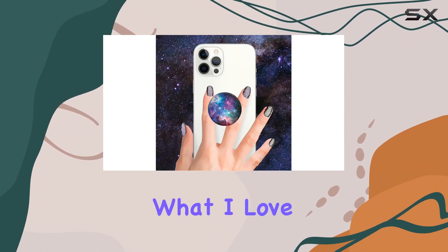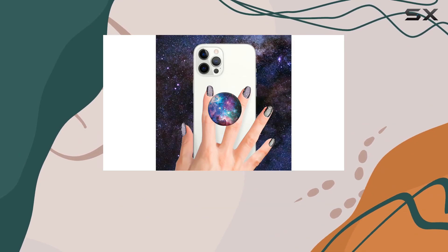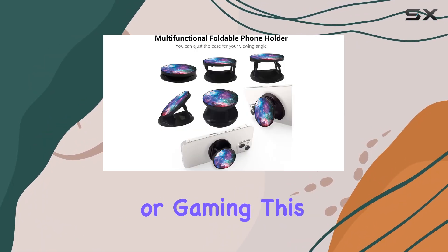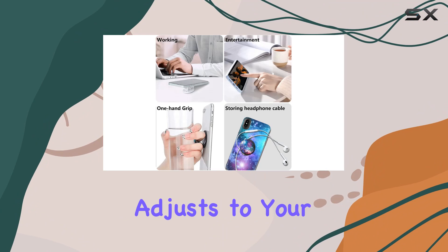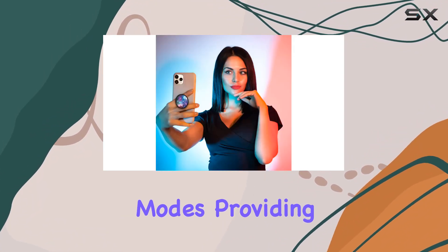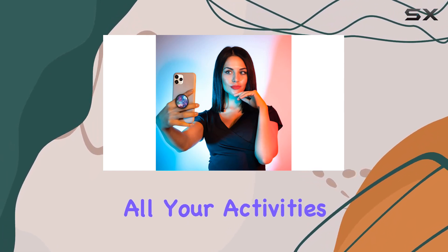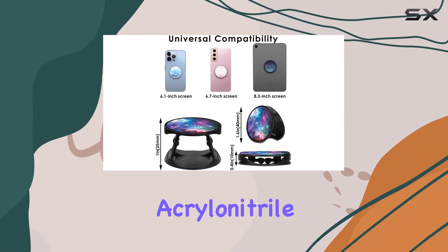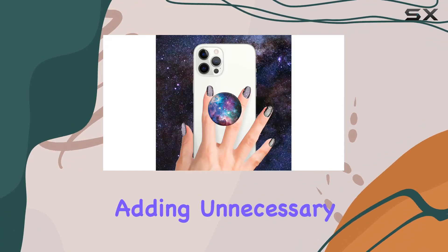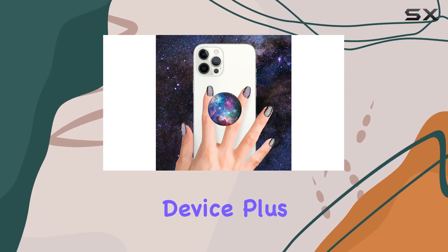What I love most is its multi-functionality. Whether you're watching videos, taking selfies, video chatting, or gaming, this foldable grip adjusts to your needs. It functions flawlessly in both landscape and portrait modes, providing a hands-free experience for all your activities. The material — acrylonitrile butadiene styrene (ABS) — ensures durability without adding unnecessary weight to your device.